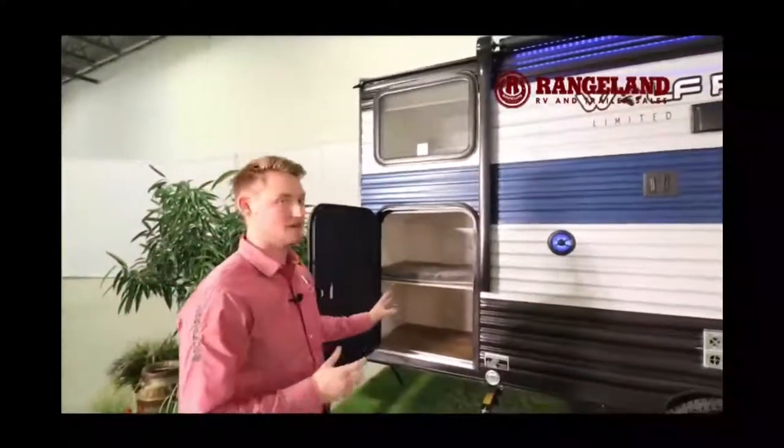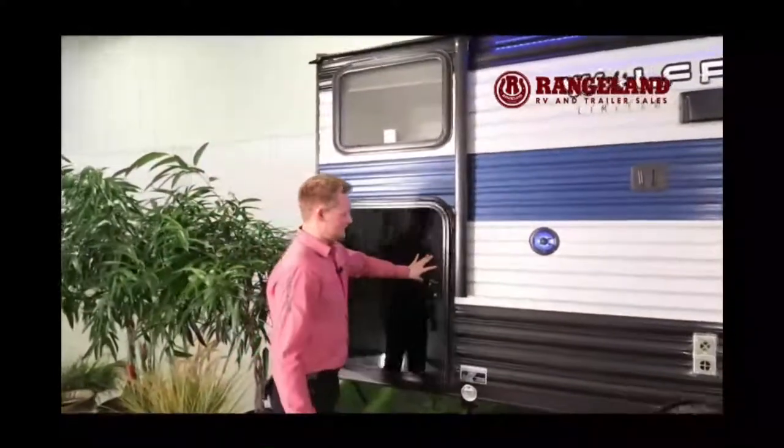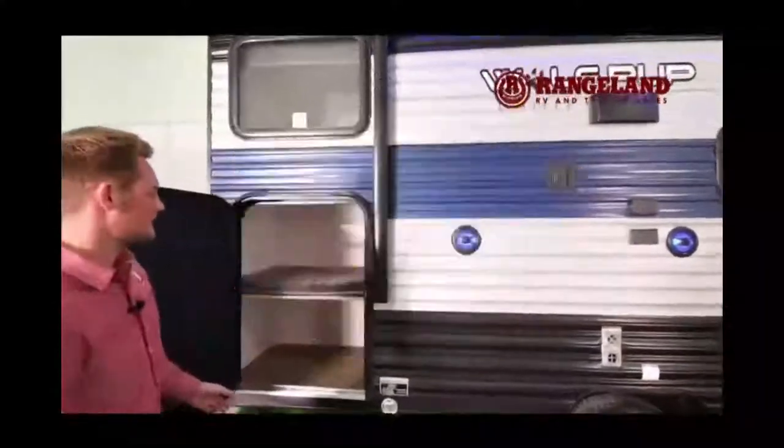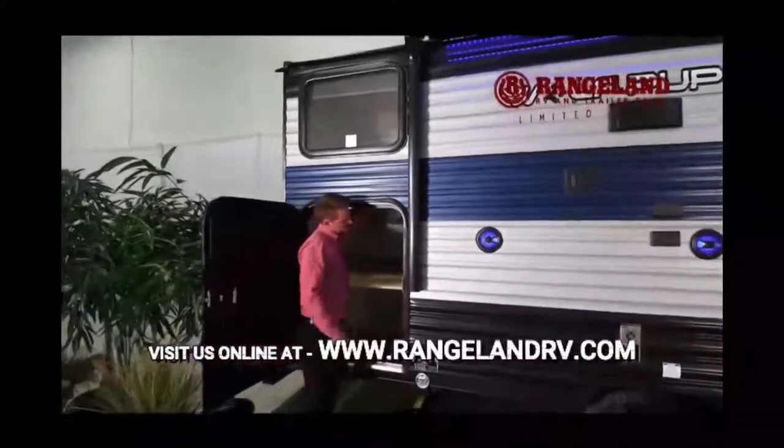One of the biggest features of the 17JG floorplan is the pack-and-play storage area — a half door on the side of the trailer opens up a massive bunk storage area. You can flip the bottom bunk right up against the wall, opening up the entire area for large coolers, generators, firewood, bikes, and more.